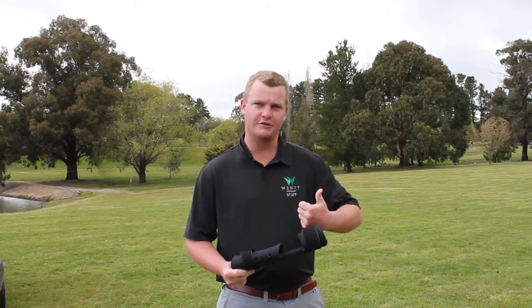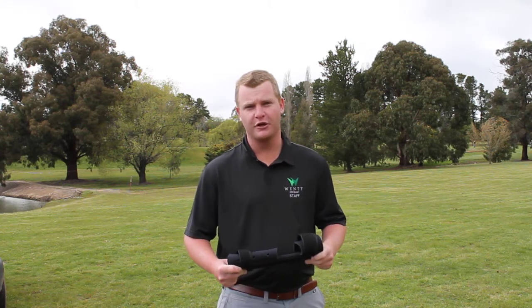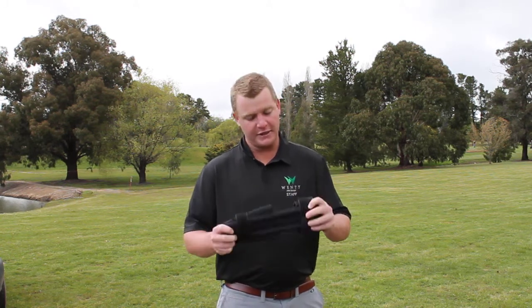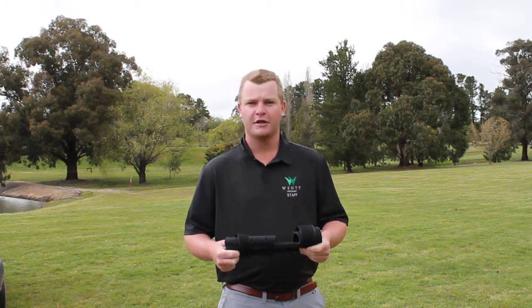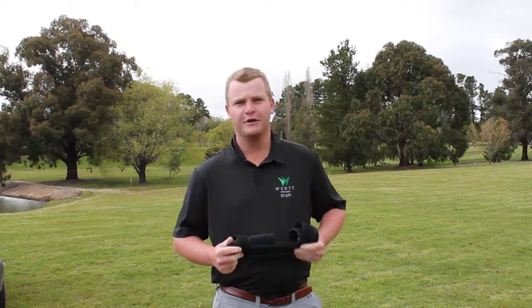Also, I found when I was hitting shots that the dispersion of my shots with the straight shooter on was a lot tighter compared to when I had the straight shooter off. It's nice feedback and it helped keep my arm nice and straight through impact. I really enjoyed it.